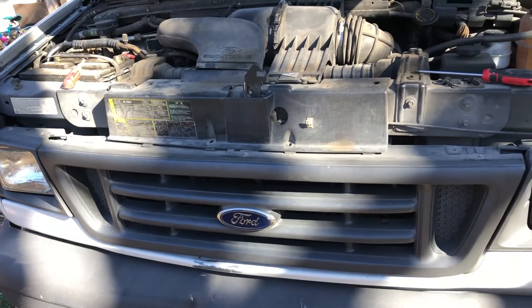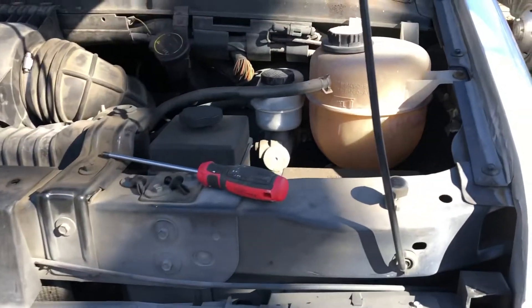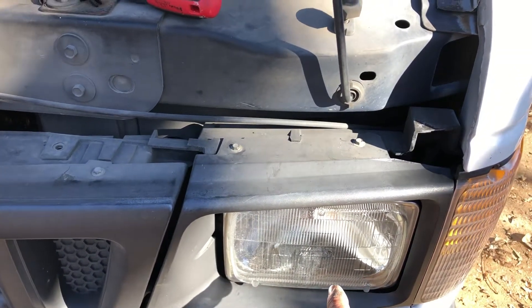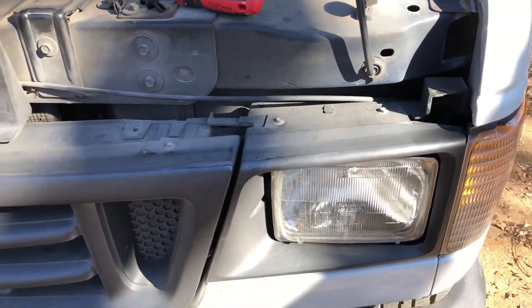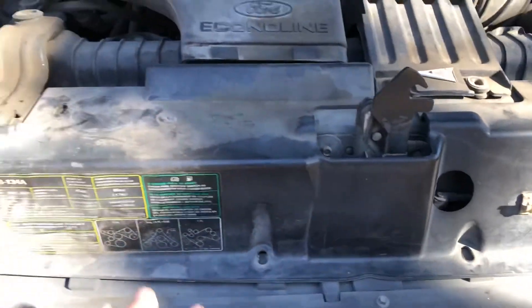2003 E250: if your headlights are flickering or turning off and on constantly, or if when you turn off the van the lights stay on, there's one thing that could be wrong.